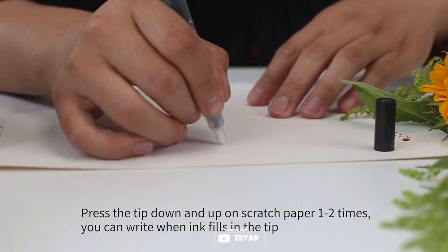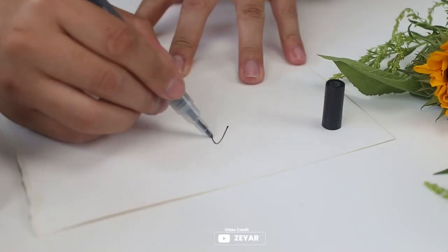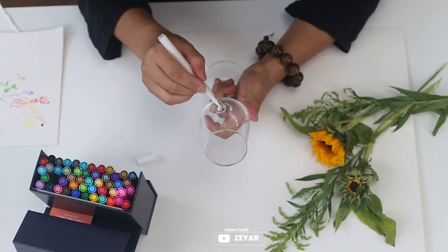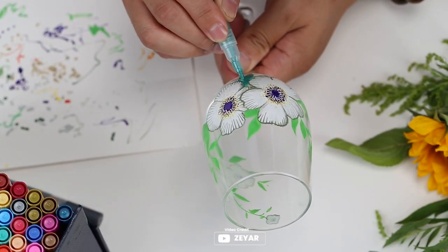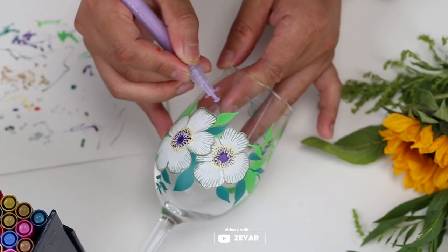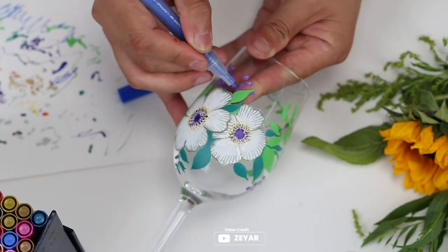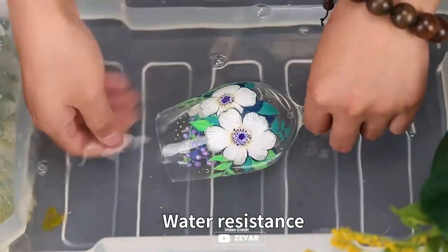ZR acrylic paint pens offer excellent control over ink flow, with a valve mechanism that provides great precision. The ink, which is made in Italy, is of archival quality and conforms to the ASTM D4236 certificate, making it non-toxic and acid-free. It dries quickly and is water-resistant, fade-resistant, and environmentally friendly. The pens can be used on a variety of surfaces, including paper, stone, rubber, ceramics, wood, glass, and plastic. However, they are not suitable for porous or rough surfaces.